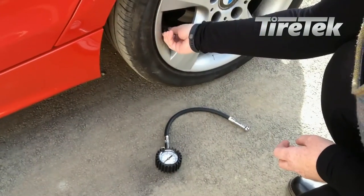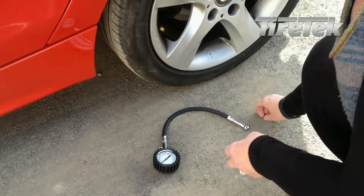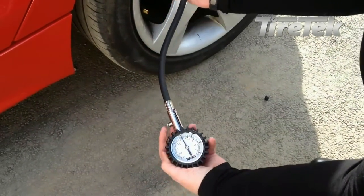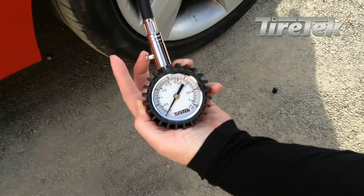Another helpful feature of all TireTech gauges that has gained many plaudits is the pressure-holding function. Once a reading has been attained from a tyre, the gauge can be taken away from the tyre and the pressure reading will still be displayed on the gauge. This is a great feature in poor light or bad weather.